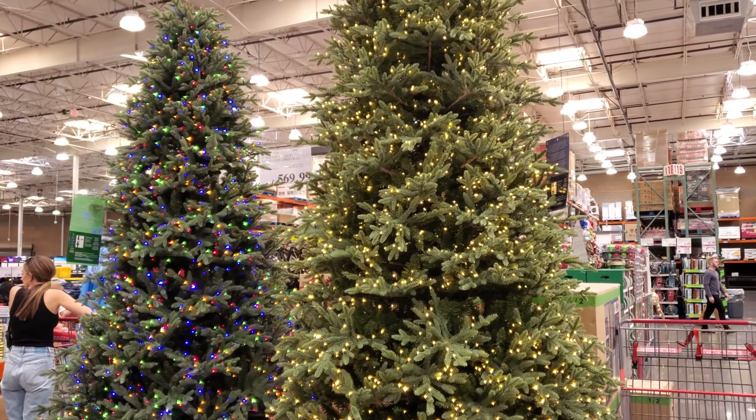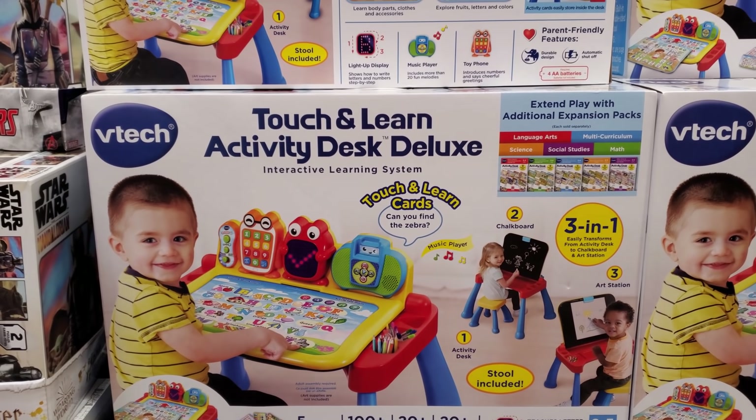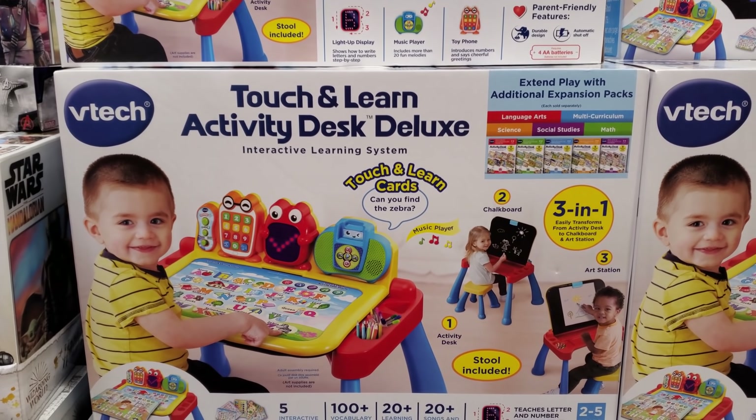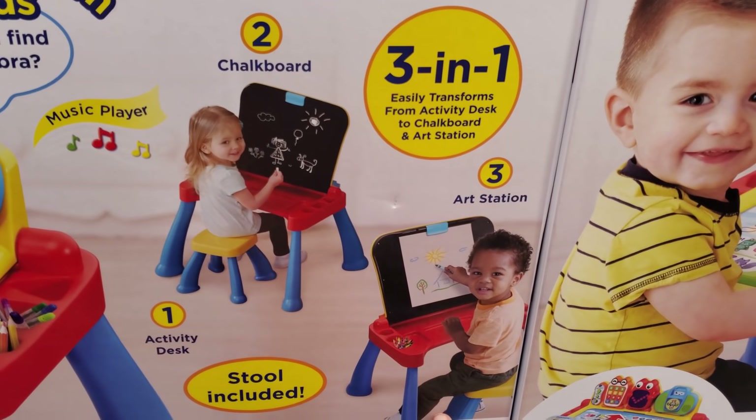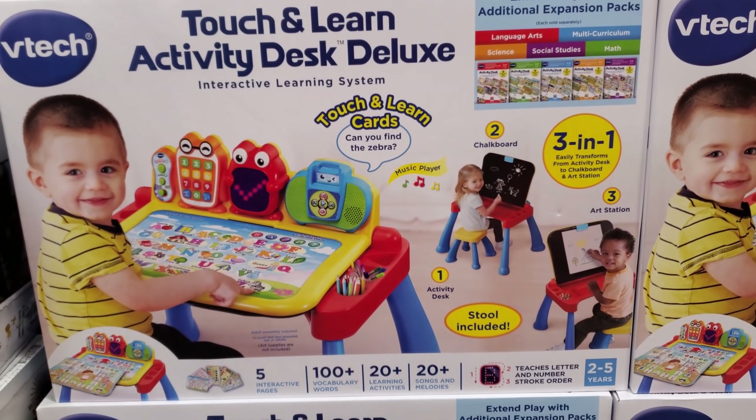Not a lot of toys. We have VTech Touch and Learn — $39.99, three-in-one. You can draw on it, it has a chalkboard, and then all the sounds to give you a headache.